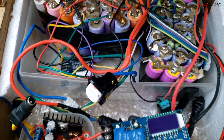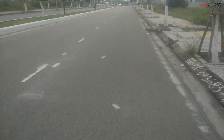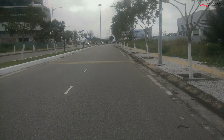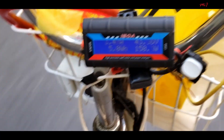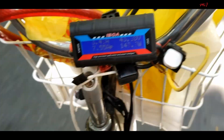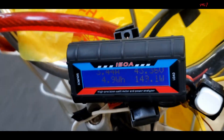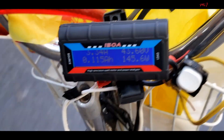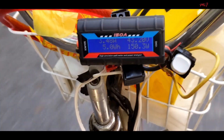When everything is installed and done, let's give it a try. In our opinion, the bike did not speed up faster with the controller upgrade because it has a speed limit of 30 km/h set by the controller, and our motor is only 250W. That affects the top speed of the motor. We got the feeling we could go faster with the 350W controller because the speed wasn't limited.